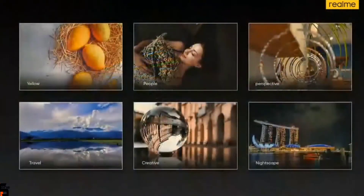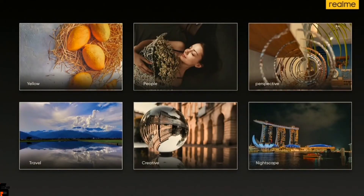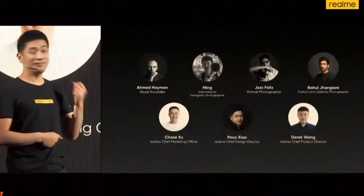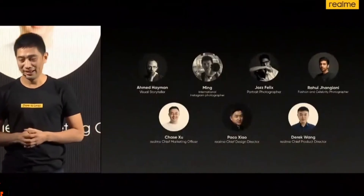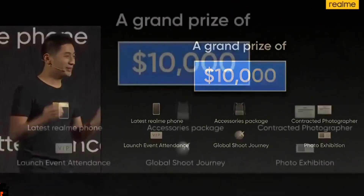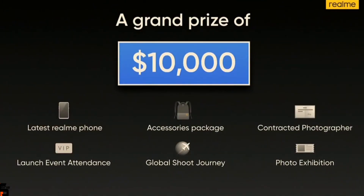We have prepared six themes for the photography contest: yellow, people, perspective, travel, creative, and landscape. The realme photography contest is going to kick off today in Europe, and we are going to announce the winner on the first day of the coming year. We have invited a lot of photographers to evaluate the submitted photos. If you are the lucky one, you're going to win $10,000 USD. Besides that, you will also have the chance to become a realme contracted photographer — an amazing opportunity for users.